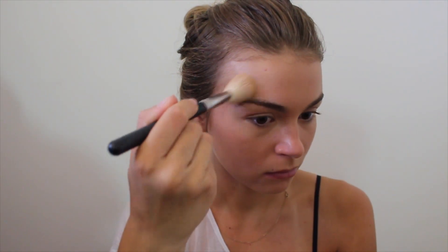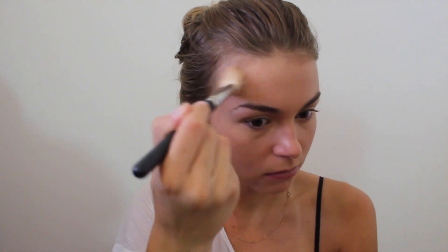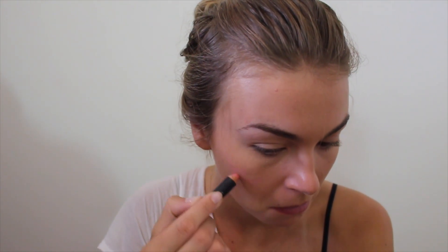Then I'm just adding a little warmth to the face with my Bobbi Brown bronzer in Natural, putting that in the areas where the sun would naturally kiss your face. Then I'm taking one of my favorite nude sticks in the color Love and putting that on my cheeks. It's super creamy and blendable, and it's such a pretty color.